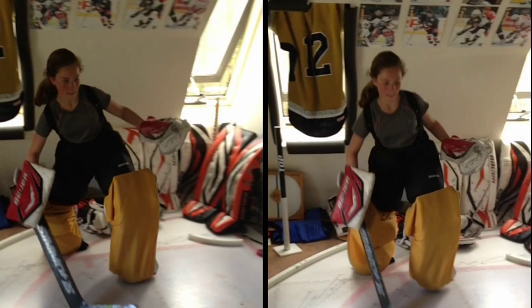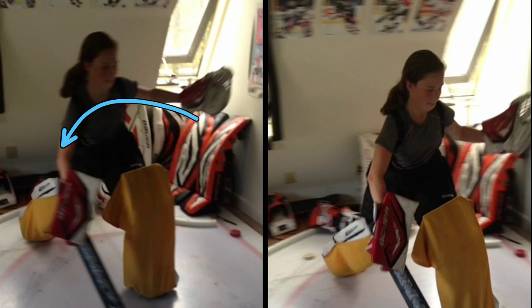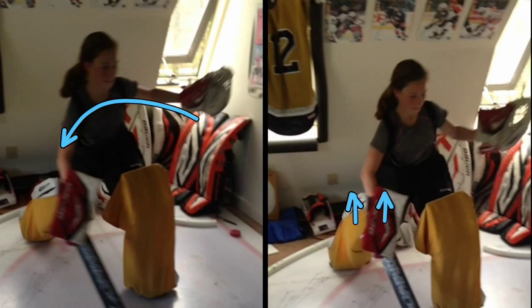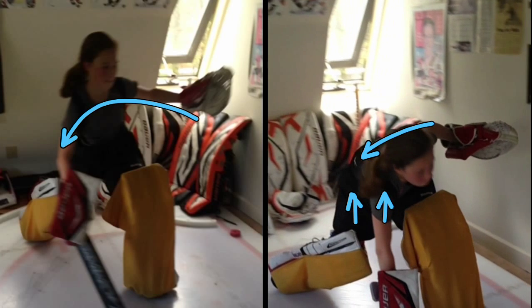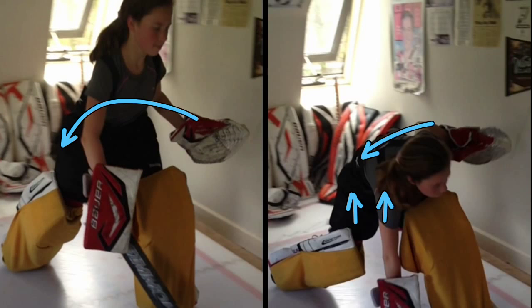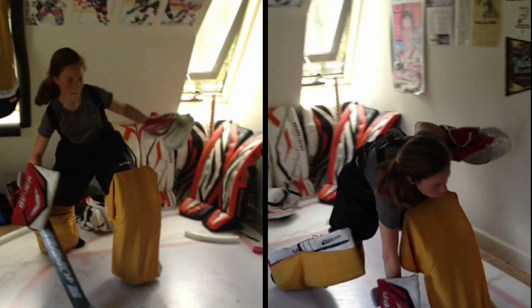Does that make sense? You're dipping your shoulder a little bit, so that's throwing your body this way. This one you're trying to keep up — you're keeping this blocker up better — but at the same time you're struggling to stay up. Because you're leaning this way, you finally have to put the shoulder down to stop yourself from completely falling. This one you did a little bit better, but same thing — you're leaning.